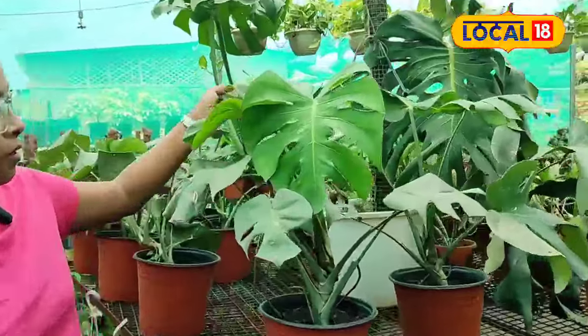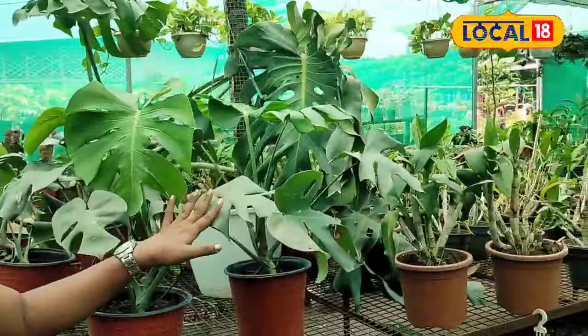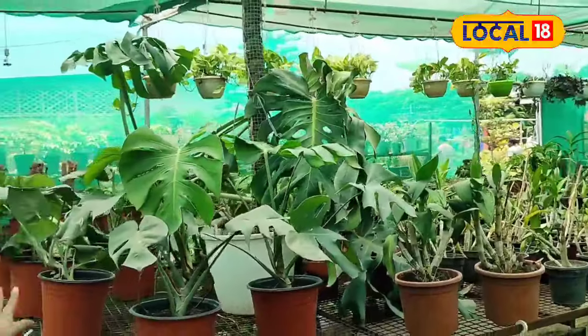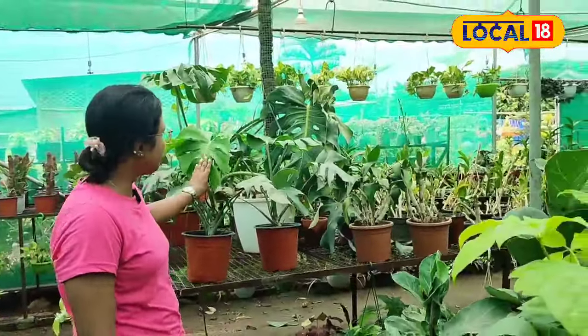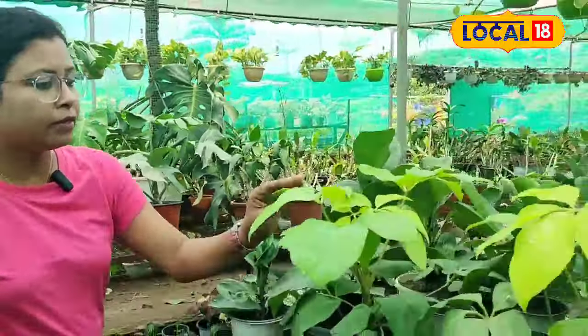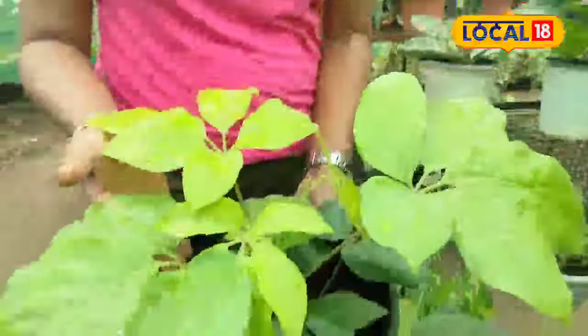This is a monster. This is a green and white. This is a green and green. This is a green. This is an umbrella triple.